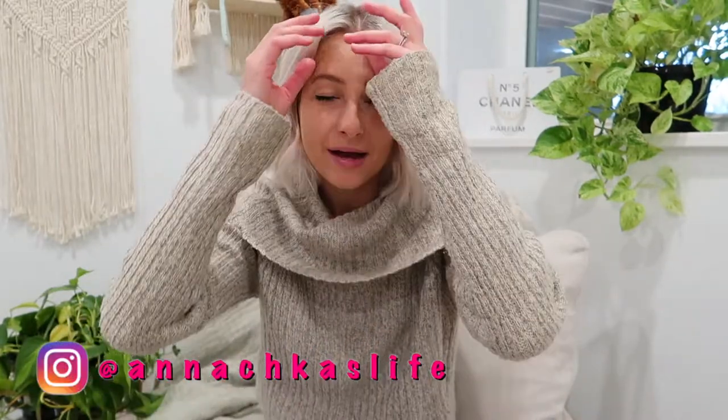Hey guys, how are you? My name is Anna and welcome to today's video. Today is a little different type of video than I usually make. My husband and I just moved into our own separate apartment — you could say it's actually our parents' basement. We bought a whole bunch of new stuff: furniture, just everything in general, and I wanted to share that with you guys. These are all items that I think would interest all of you.